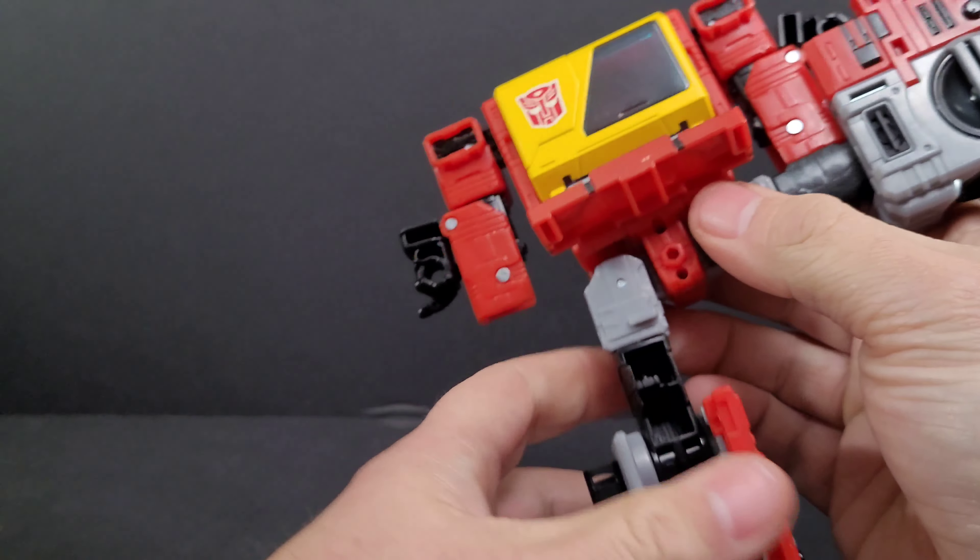The hardest part is actually getting this piece to move. Got it — this one doesn't like to go in easily. Once done, come around to the back — there's a little peg hole that pegs onto these pieces; bring them up. One side has a tab, the other has an opening. Bring these around to make the handle, or his boombox mode. Open this up, take Eject, and stick him back inside Blaster.